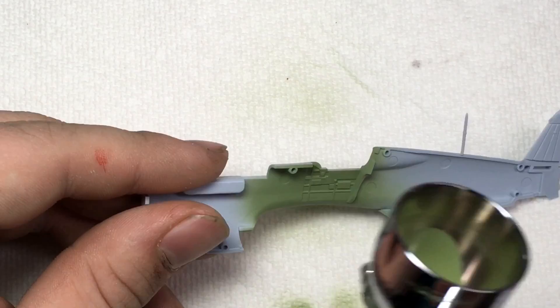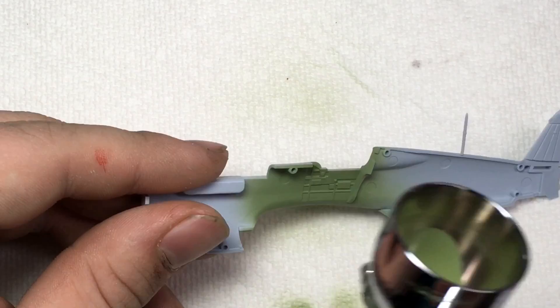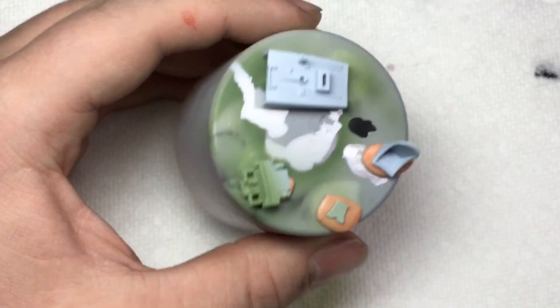As usual, the build began in the cockpit. Due to the small scale of the kit, all weathering was applied after the cockpit was painted. It was initially painted with Tamiya XF-71 cockpit green.